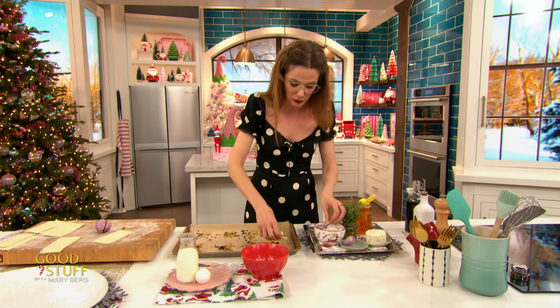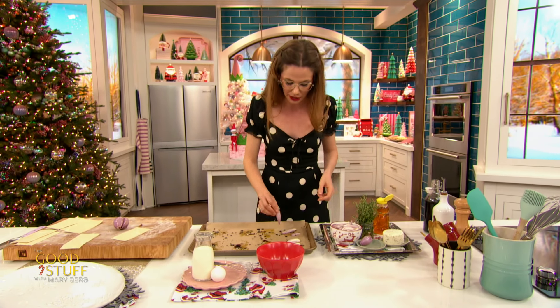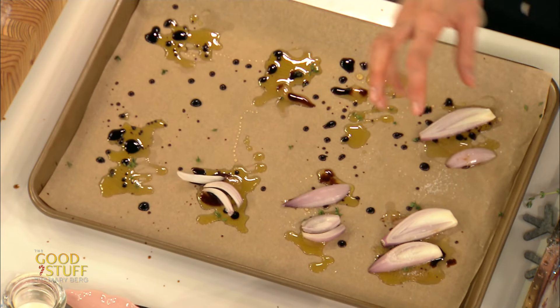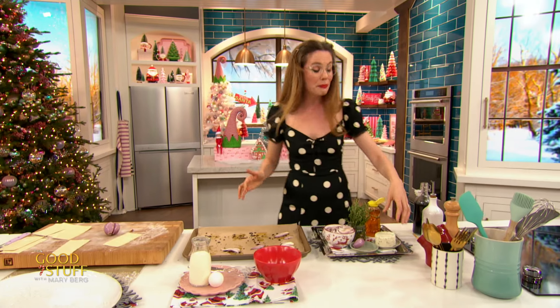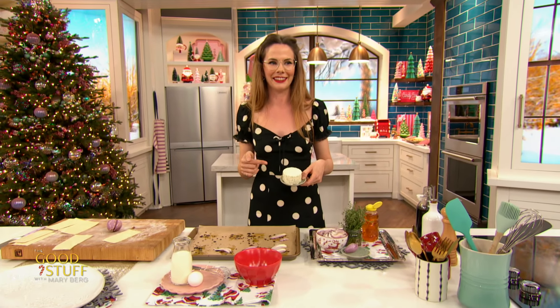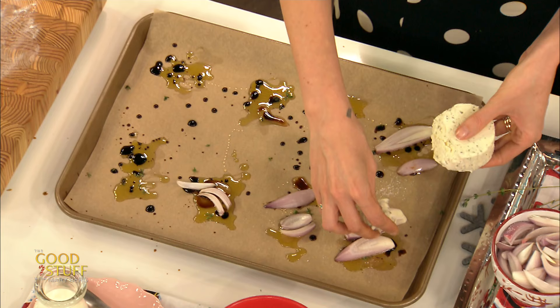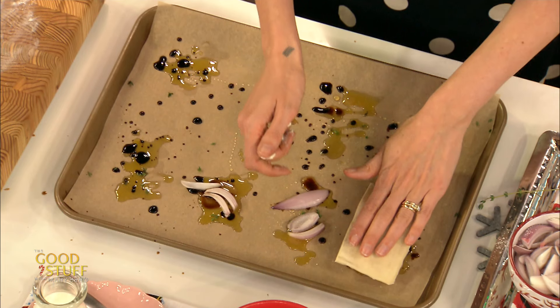Now those shallots — lay those on in any which way, be as cute or as messy as you'd like, making sure you do it upside down so the cutest side of the shallot is facing down. Then season with a little bit of salt and pepper. Now we get to use my favorite ingredient — the cheese drawer. I've got about 150 grams of a soft fine herb cheese. You could also do goat's cheese or brie — anything you're feeling. Just break that apart over top of those little bits of shallots. Grab one of your pastry squares and pop that right on top, giving it a little press down.